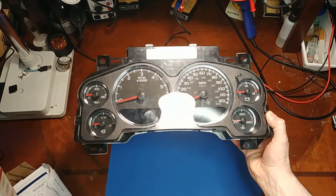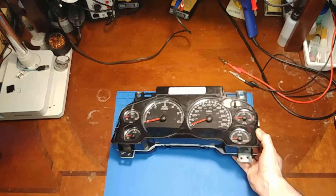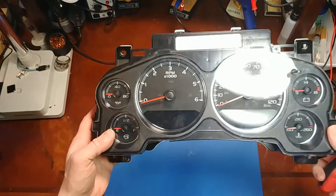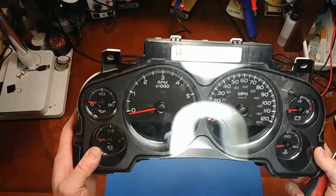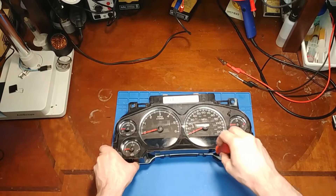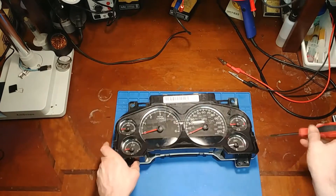Welcome back to another cluster repair video. In this one I am expecting another self-repair attempt cluster. I believe this is it — it's got the signs of someone being in there. It's always easy to tell by the fingerprints all over the gauge face.